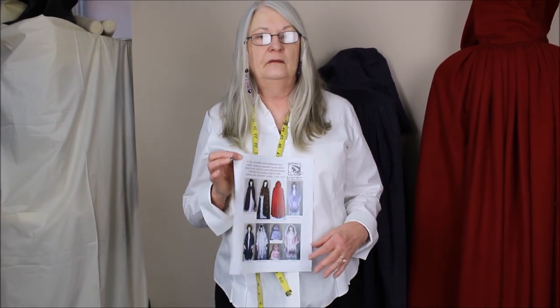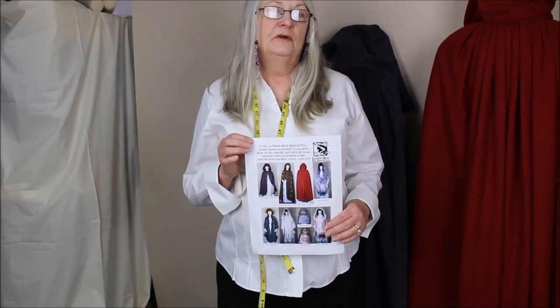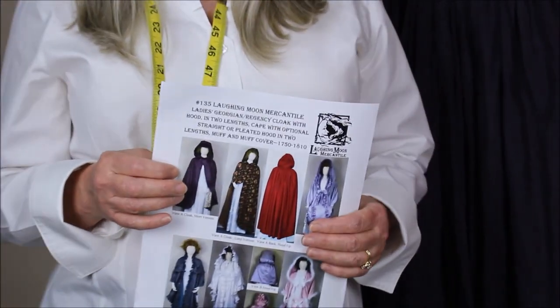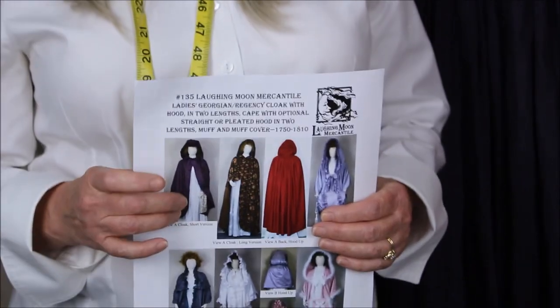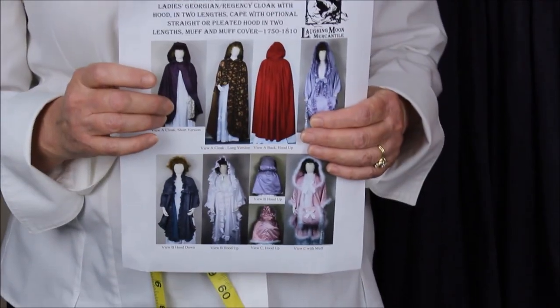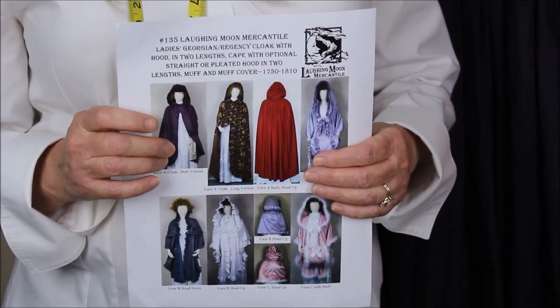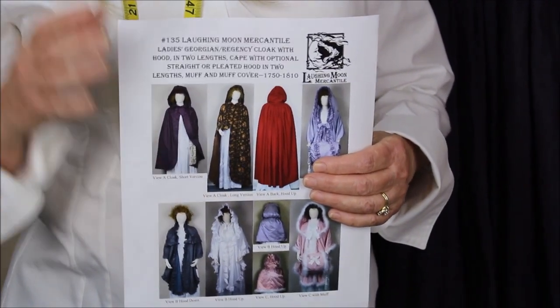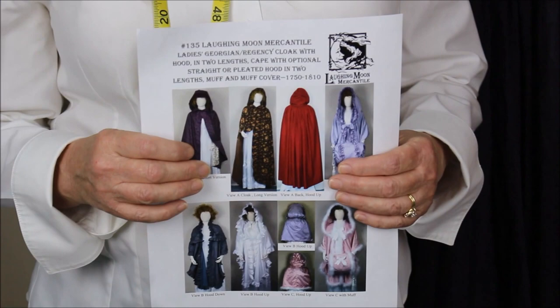Hi everybody. I'm here today to do a little extra explaining about a pattern, Laffy Moon Mercantile 135. It's a cape and a cloak, and we're just going to cover the pleating techniques today. This is not going to be a long enough video to do step-by-step instructions, but there are four different kinds of pleats in this, so I thought seeing it in 3D might be helpful.